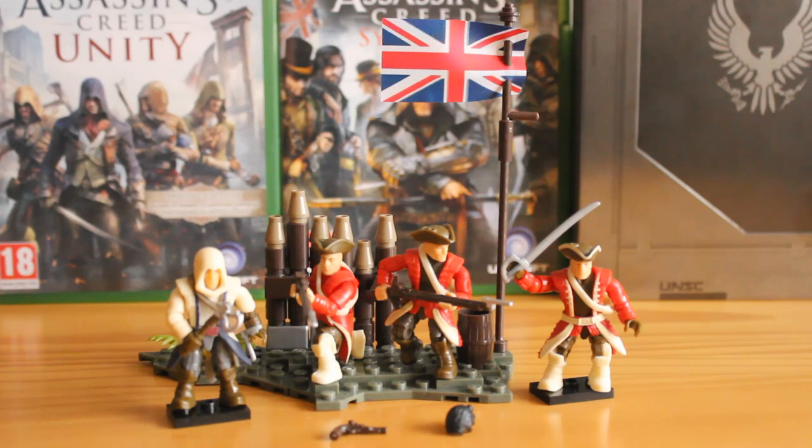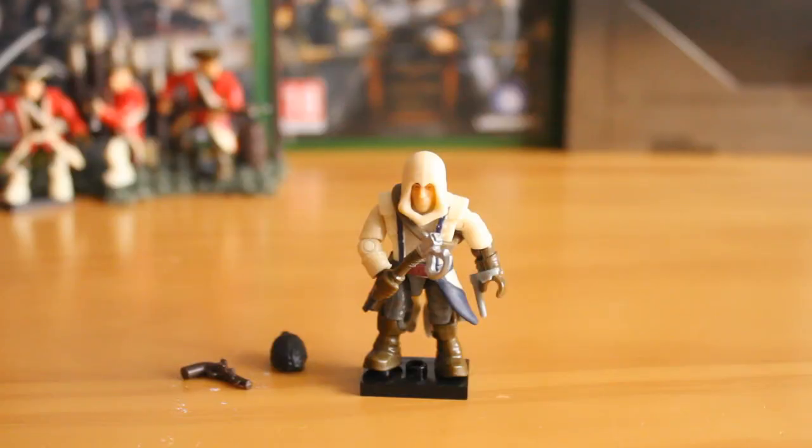Let's take a look at the figures and we'll start off with Connor. I've been looking forward to Connor for a while — he's one of my favorite assassins. He gets a lot of hate from the community, but he's one of my favorites in terms of style and his costume appearance. I really was looking forward to this figure and it does not disappoint.